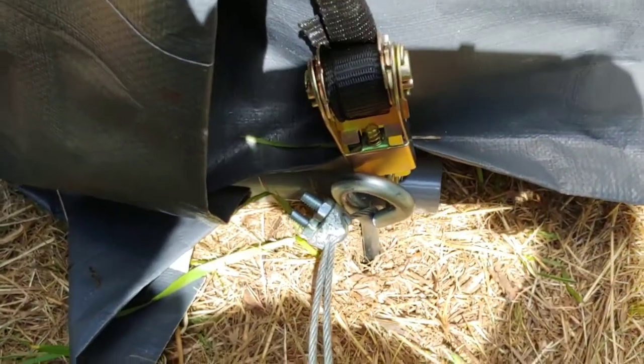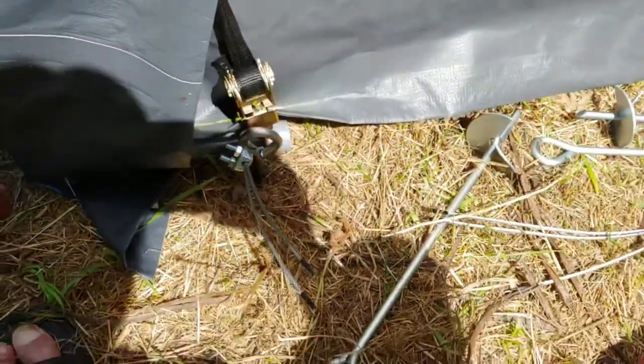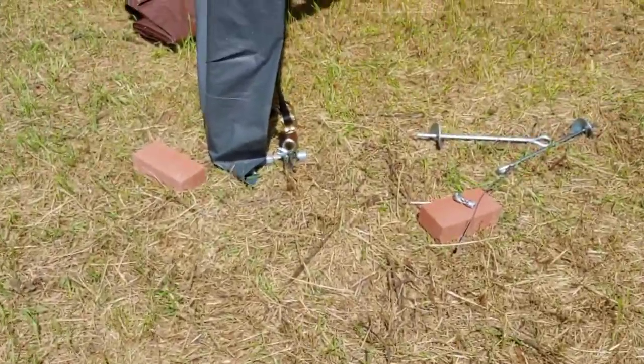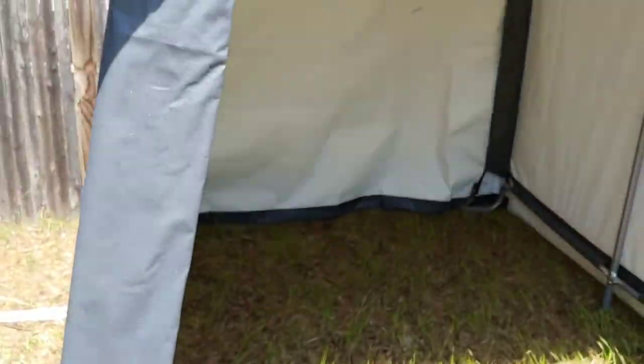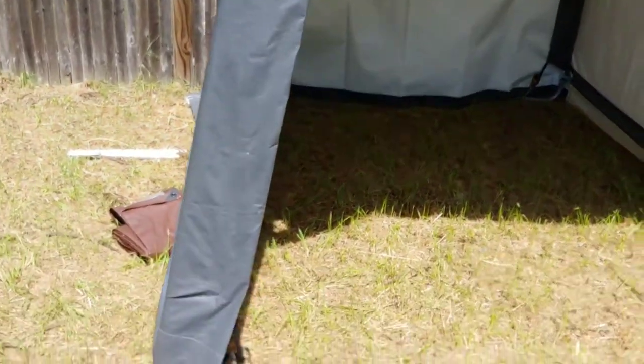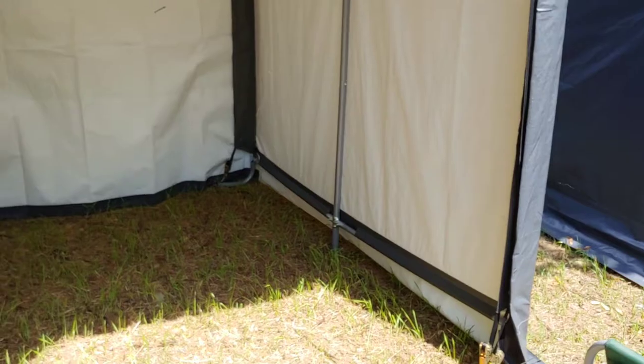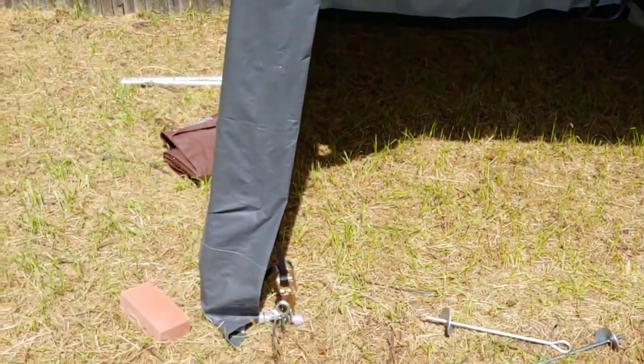Alright folks, we've got one side done. As you can see the wind is starting to pick up and this tent is not going anywhere. I'll start on the back section — since it doesn't have a door we can pretty well extend it all the way out.